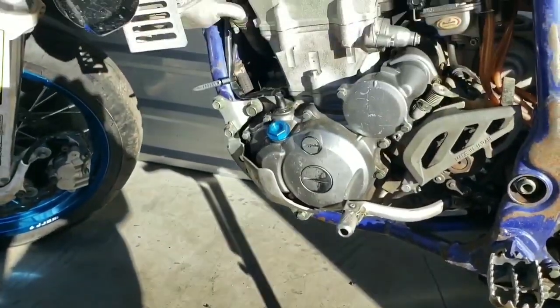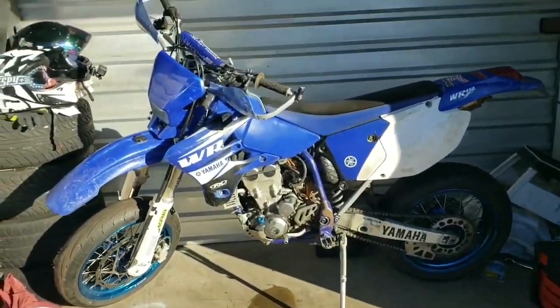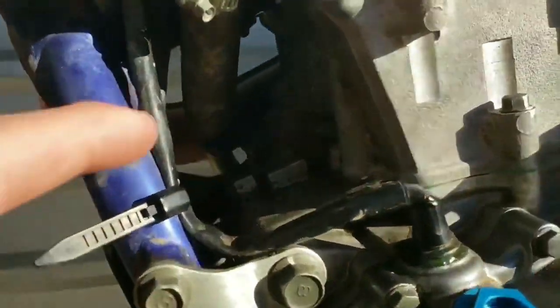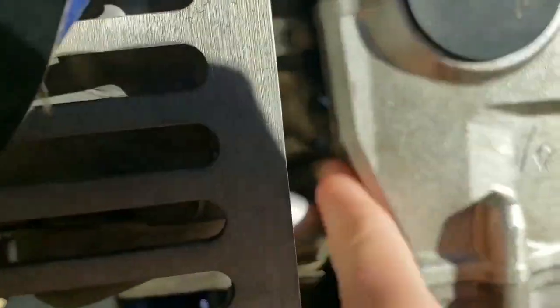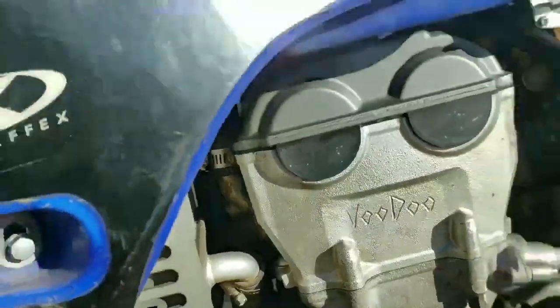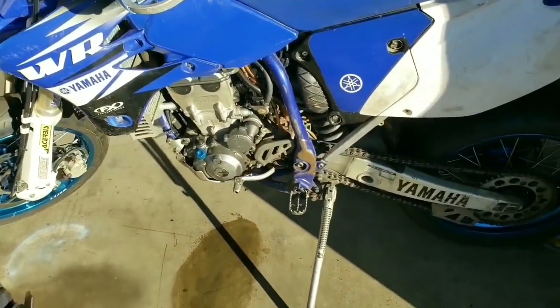I just got to the storage unit and the first thing I find when I open it up — there was a big coolant leak. I already got it all cleaned up, but you can see it's going to be coming from this radiator hose and where it goes into the head. I'm still going to ride it — it's like 30 degrees outside so I don't think there's going to be any issue with it overheating. Check out that clearance.